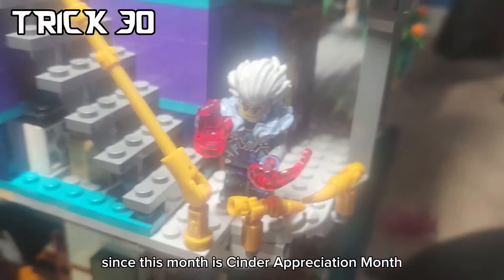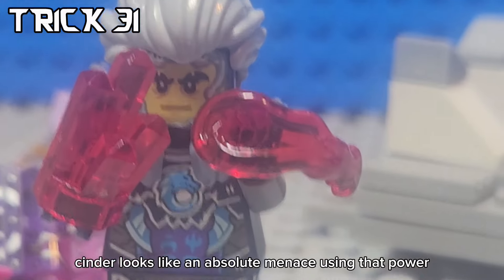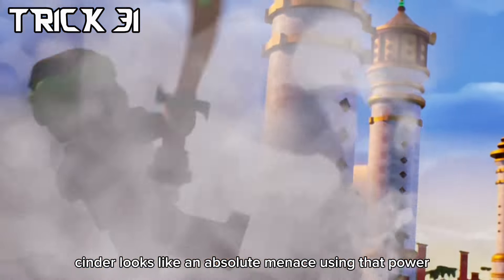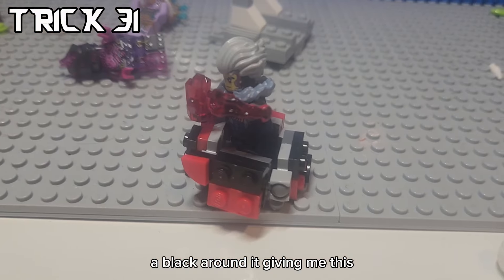Since this month is Cinder Appreciation Month, we have to make him a ton of stuff, starting off with the Shatterspin technique. Cinder looks like an absolute menace using that power. To make a Shatterspin, I got a bunch of ball joints and put a bunch of red and black around it, giving me this.